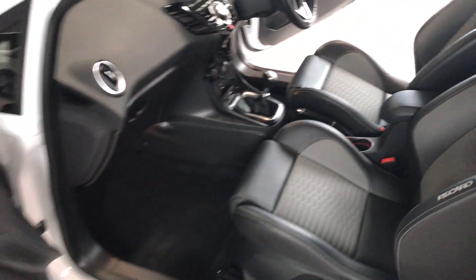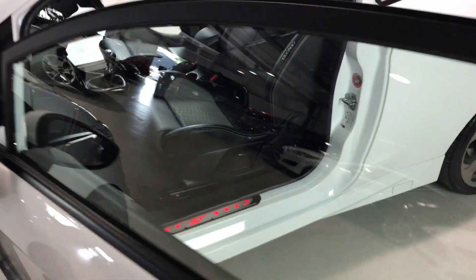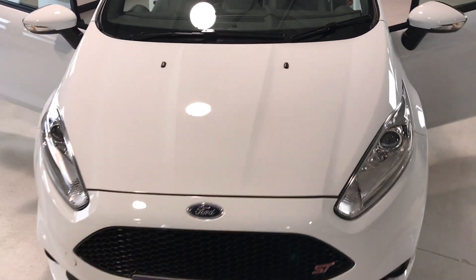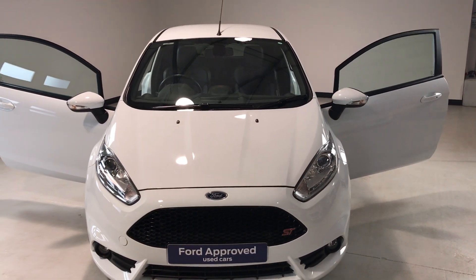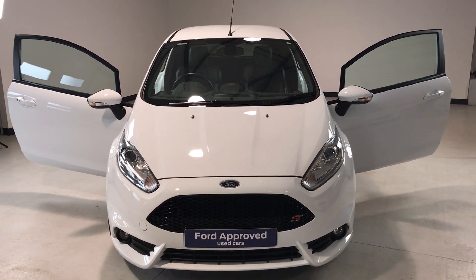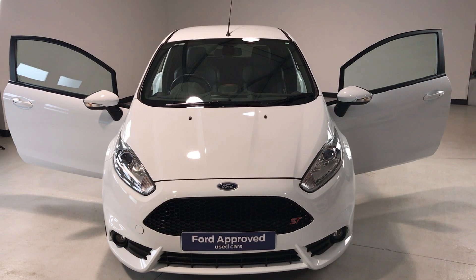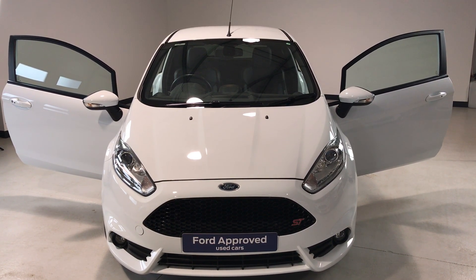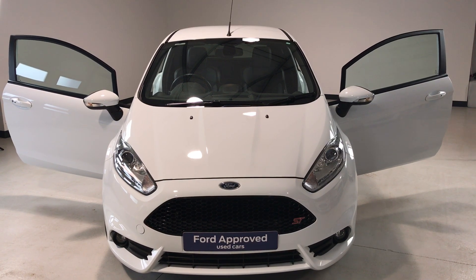So folks, if you need any more information on this Fiesta ST please feel free to give us a call on 01564 793050, or log on to our website at www.jacksonsford.co.uk where there'll be more pictures and information on this little Fiesta. Thanks for watching.